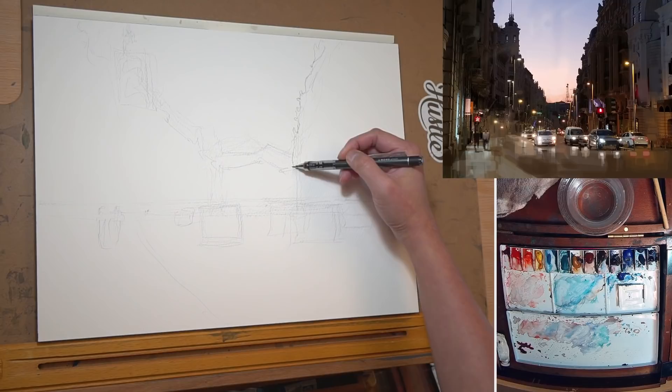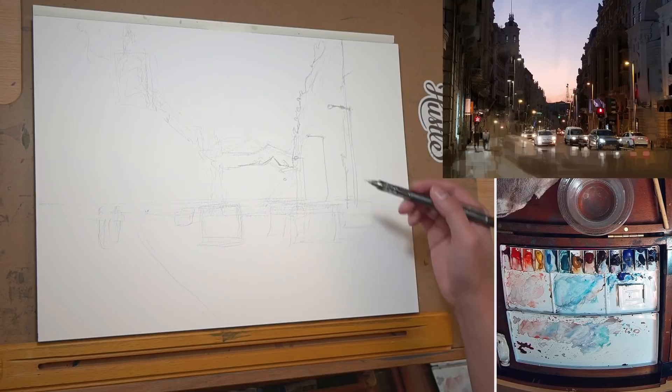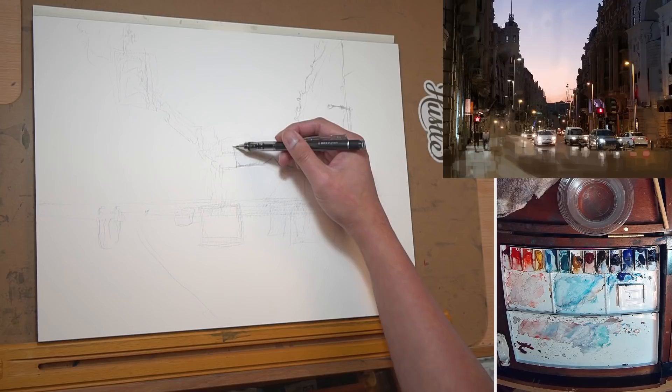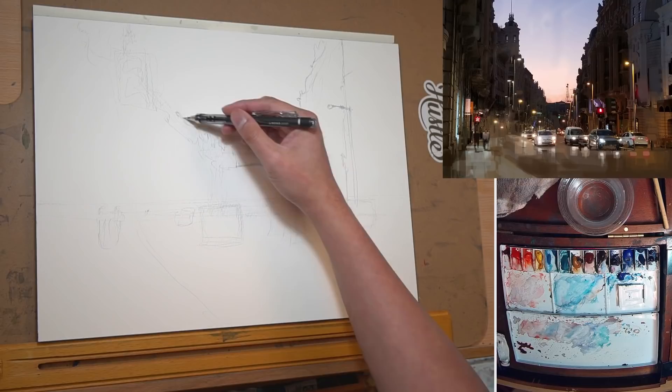I'm drawing the background right now. In this painting, I'm going to use a little bit of masking fluid to make my life a little bit easier. If you don't have masking fluid, you can still do this painting by going back with gouache, which I'm still going to do a little bit.